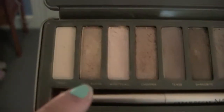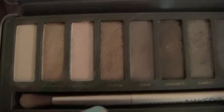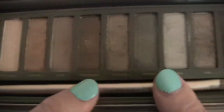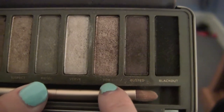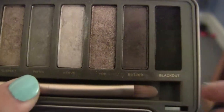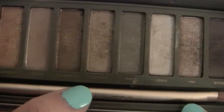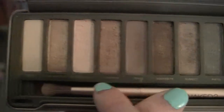I'm priming her eyes and then using the Naked 2 palette. I used quite a few different eyeshadows — Half Baked and Chopper for a lot of the lid, and then in the crease I used some of the darker ones on the end. I would be very careful with Blackout because it turns out very dark, darker than you would expect.